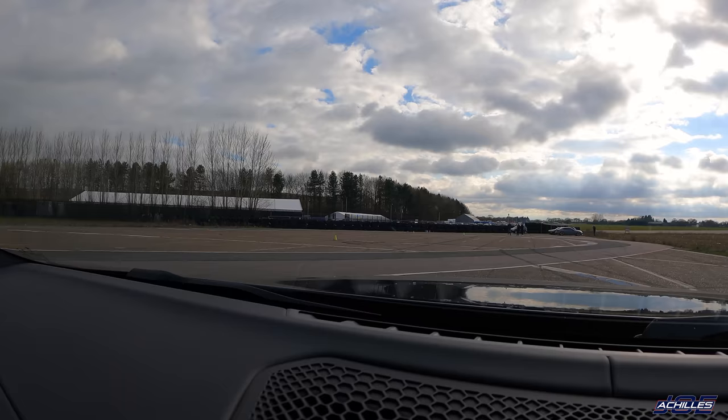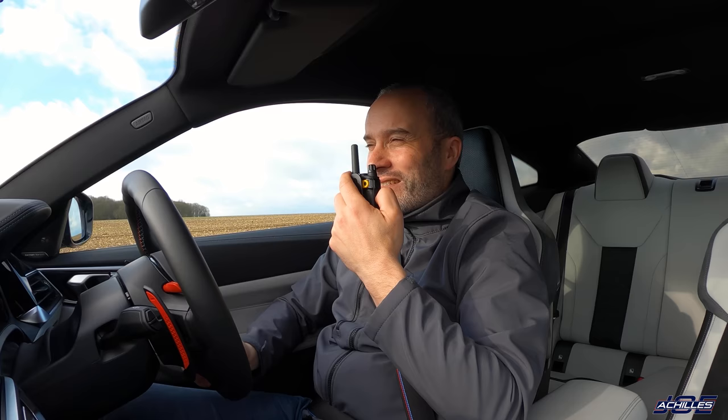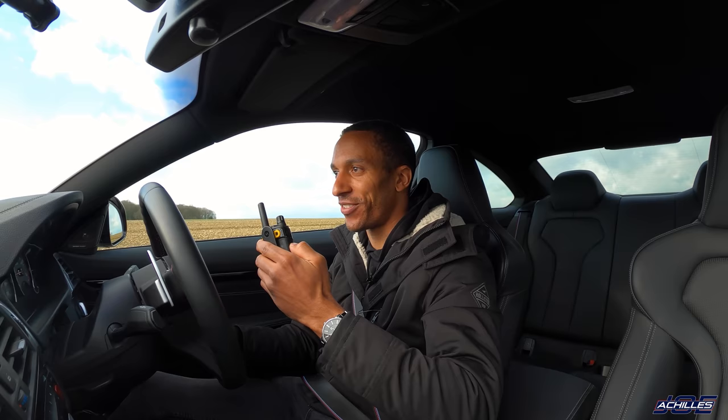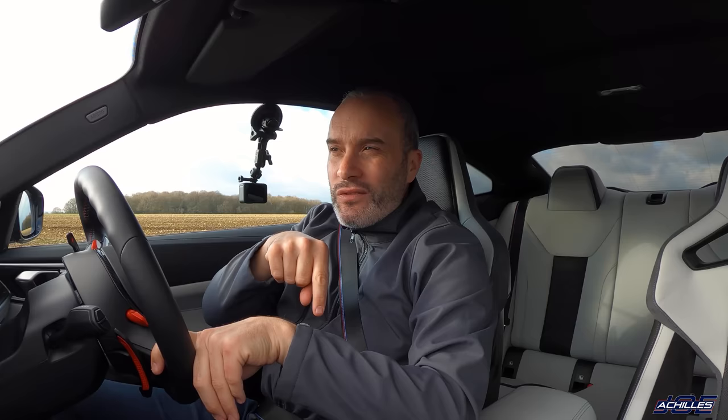John, thanks so much for coming down today — thanks for letting me rag your car around, it's been really interesting. A massive thanks to Drift Limits, check them out in the description below. Thanks also to Cal for filming, Jack from Auto ID, and Rolini for helping with the camera. Couldn't have done it without everyone — thank you so much, and I'll see you at the next video.